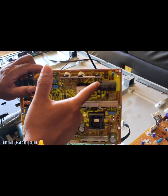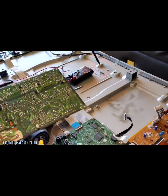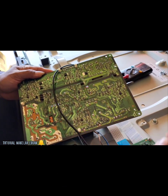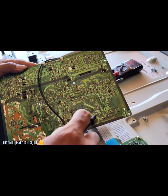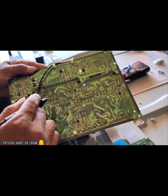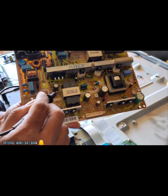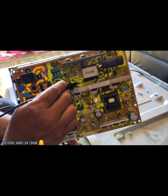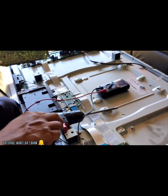Bila tidak hati-hati, kita bisa terkonslet atau kena tegangan 300 volt. Kita short kan dulu untuk tegangan 300 yang tersisa, daripada kita kena setrum. Buktinya bahwa tegangan 300 itu masih ada. Kita ukur-mengukur dimana masalahnya. Sepertinya ini banyak korosi karena TV nya karakteristiknya di atas laut. Ini banyak jumperan yang korosi, kaki-kaki komponen yang putus. Kita langsung ukur-mengukur, kita siapkan dulu alat-alatnya.